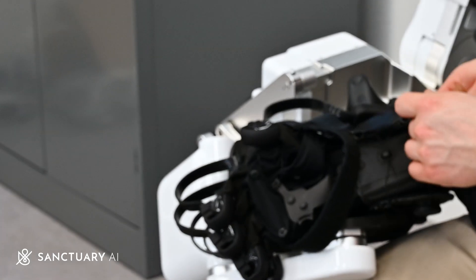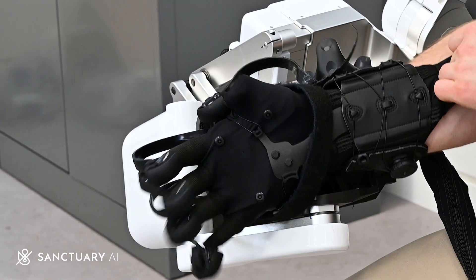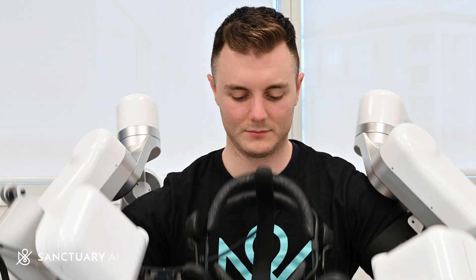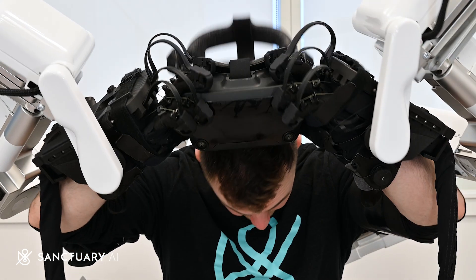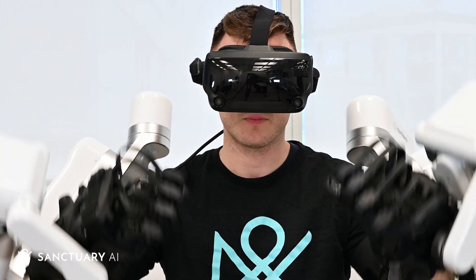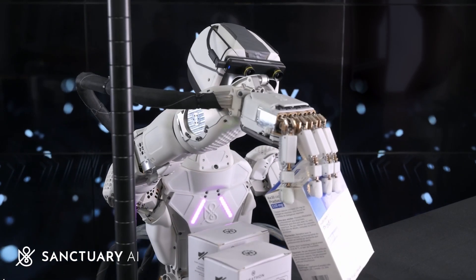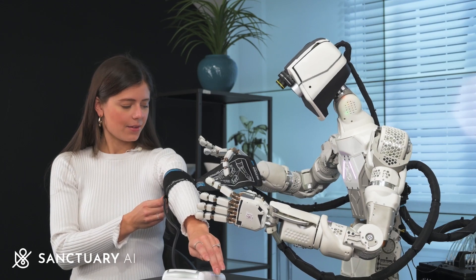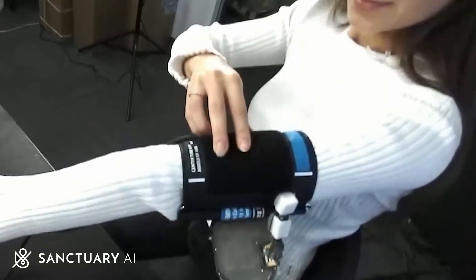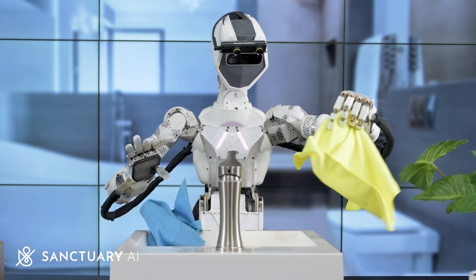Secondly, if there's a task the general-purpose robot cannot perform autonomously, or if it gets stuck for some reason, a pilot can take control of the robot to complete the work while simultaneously helping to further train the system. And lastly, pilot teleoperation is a key step in the Sanctuary AI automation workflow process and provides invaluable data on how to perform a task at the gold standard set by people.